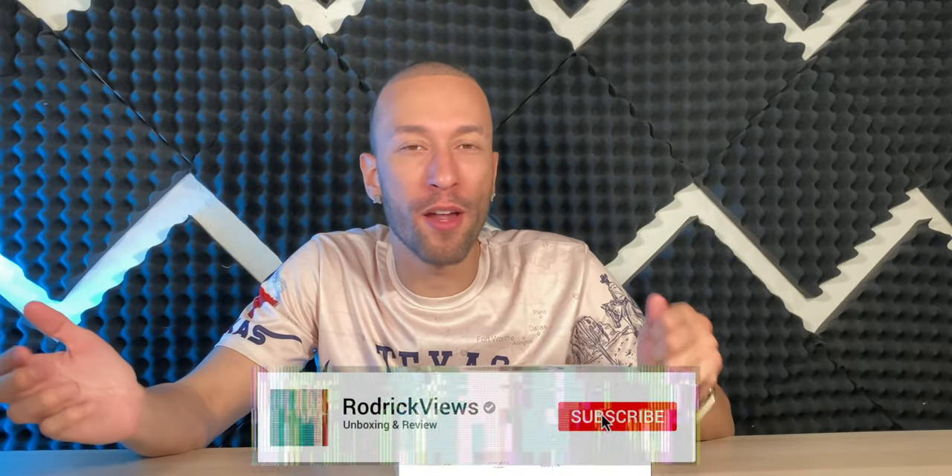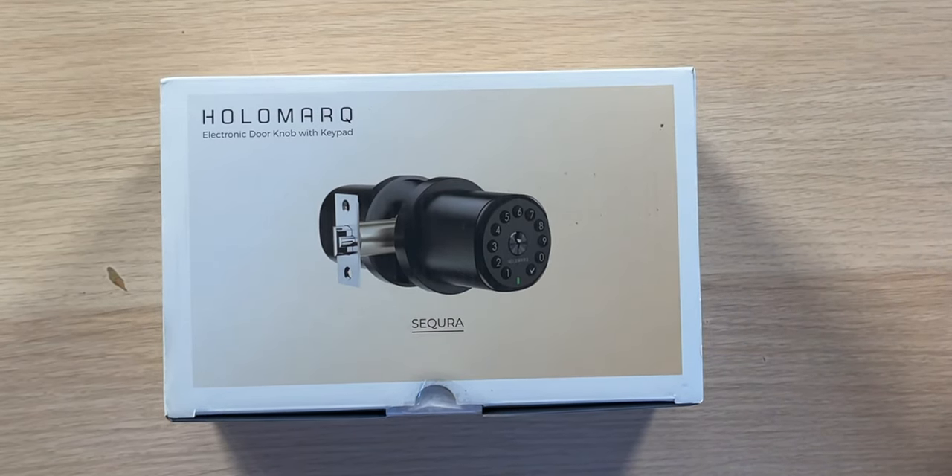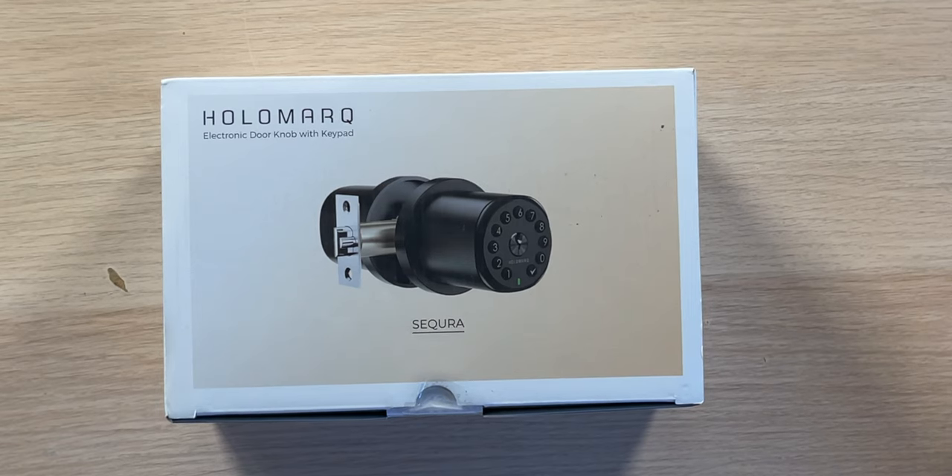If you happen to rent out your room on a room-sharing website, or maybe just want some privacy without having to fumble around with a metal key, we have the HoloMark Secura H1 electronic doorknob with keypad. It supports up to 50 different unique passcodes at any given time.